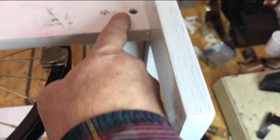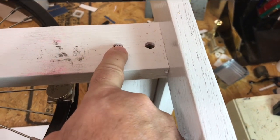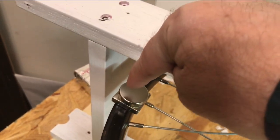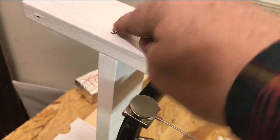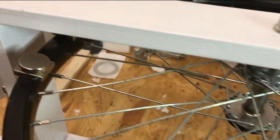Now, there are some screws in here and here that the magnets are attracted to, and over here. So there's a little bit of competition between the magnetic field here and the screw that goes deep down into here about this far. So I need to put in brass screws.